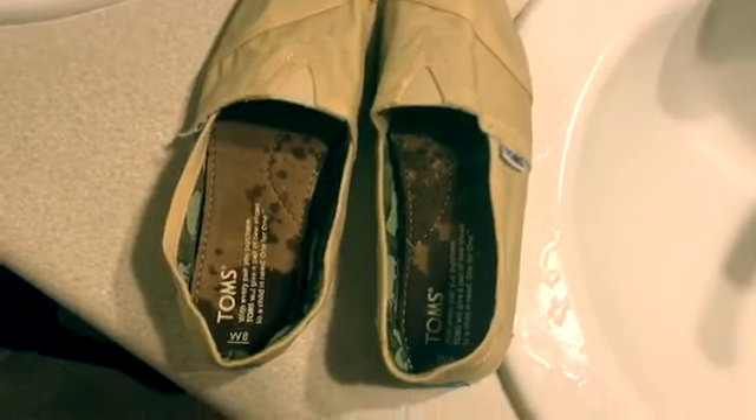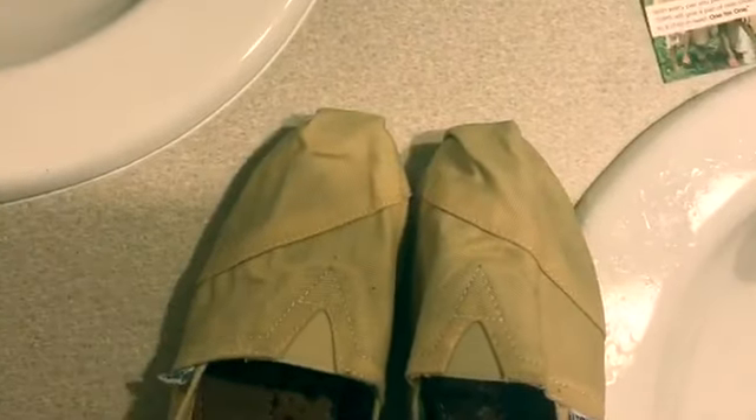Okay, so they're super duper wet and I sort of squeezed any excess water out of them that I could get. And now I'm going to show you how I'm going to pop them in the dryer.